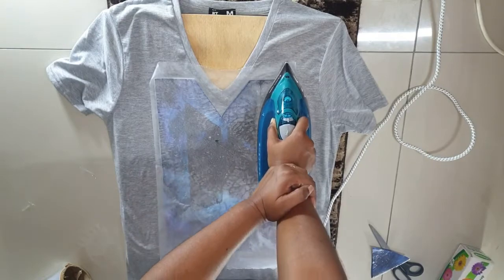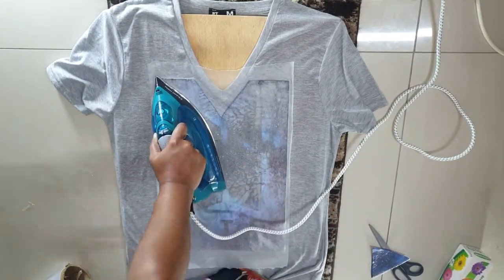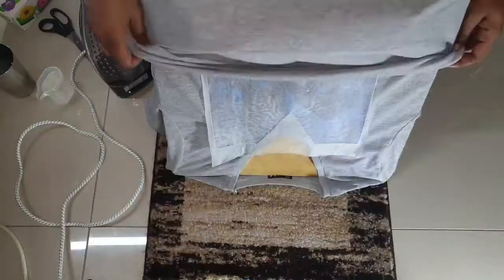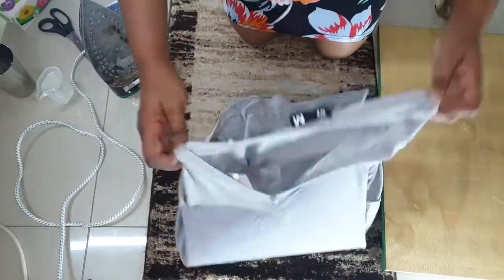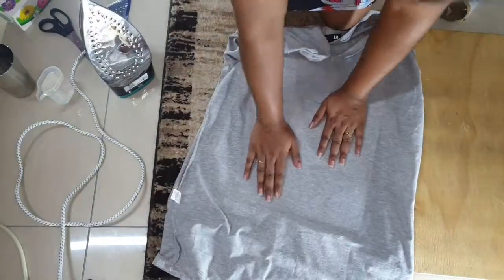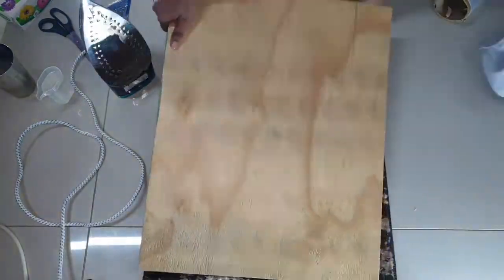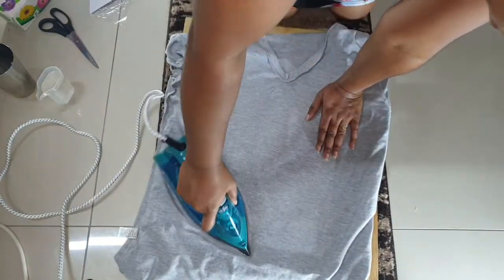I ironed and pressed and ironed — it took so long. Eventually what I did was just place the iron on top of the wax paper, leave it for about 10 to 15 minutes, and then come back and move it to another section. I even turned the shirt upside down and started ironing because it wasn't sticking.